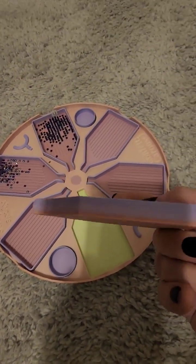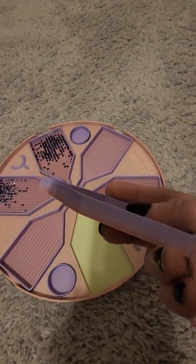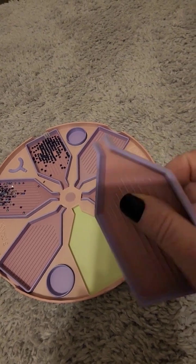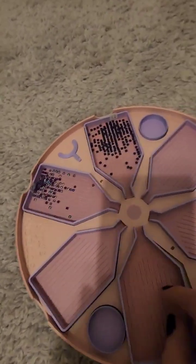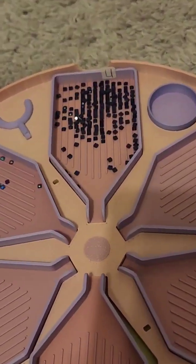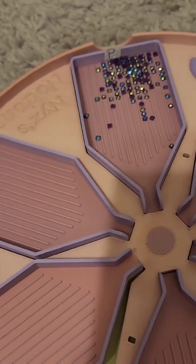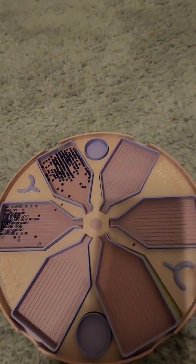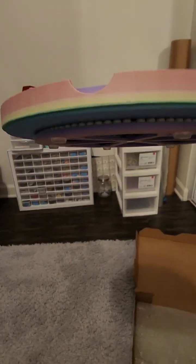How awesome is that? In these trays, this Fairy Lane feels even thicker to me — the material is real nice and thick. I put my symbols, if you guys can see, on the back of each tray.